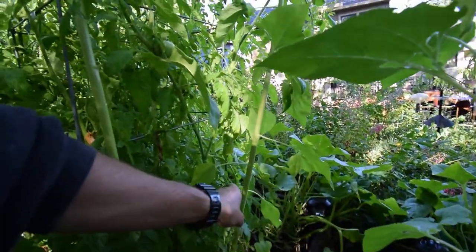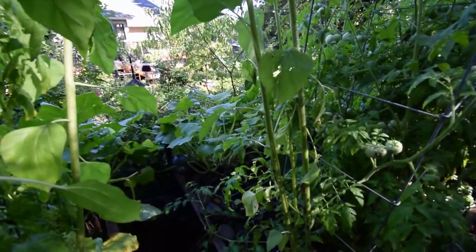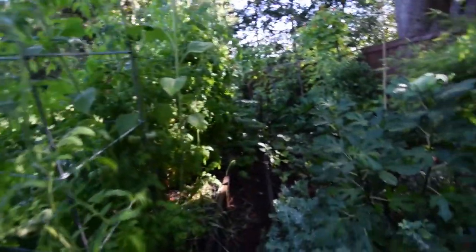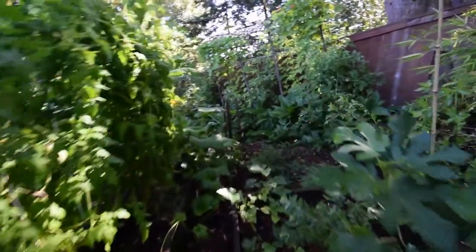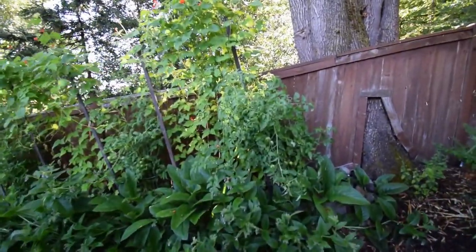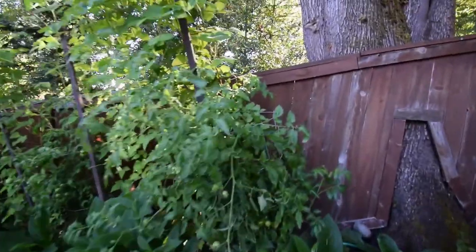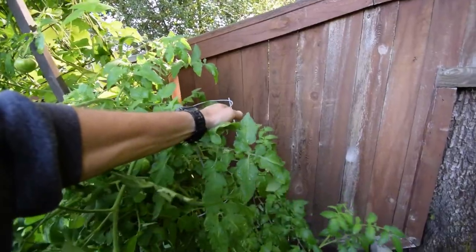There's lots of squash back over there — I need to harvest some of that today. Might make another video to show you guys this week's squash load. Looks like the tomato over here is starting to sag. We got to put some kind of a stake or something in here — looks like it's tipping over.